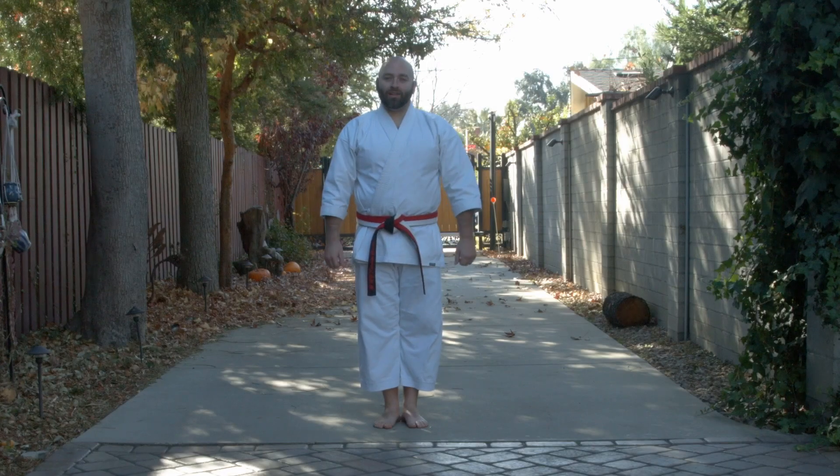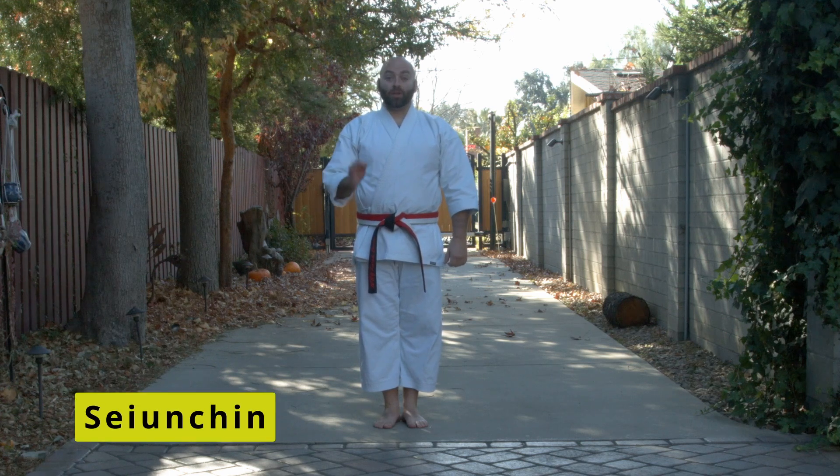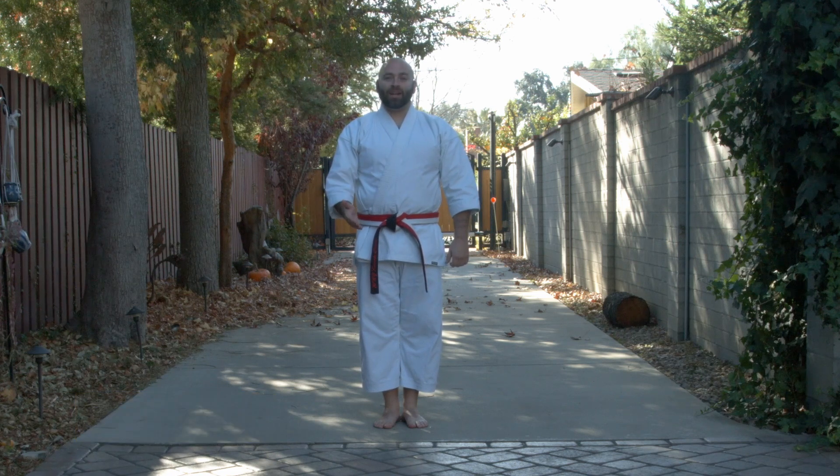Okay, welcome back. Now that you've practiced seisan kata for your white belt, we're going to move on to your yellow belt kata, which is seiyun chin. A couple reminders: make sure you're doing your kata as you're being taught by your sensei in your school. This is just a basic format that I want you to have as a reference. Always do it the way that you're being taught in your school.